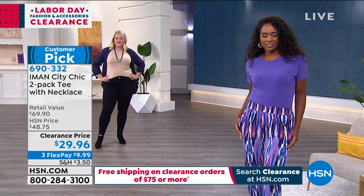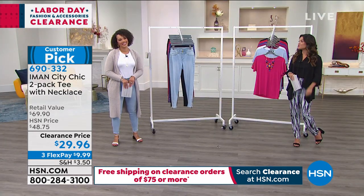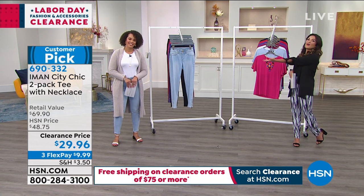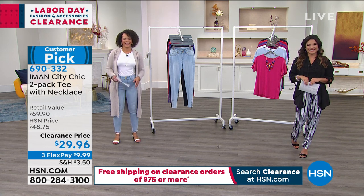We've got a caller on the line — Ashley's been waiting patiently. She's calling from New York. You're live on HSN with Michelle and Nicole, our newest host. How are you, Ashley?